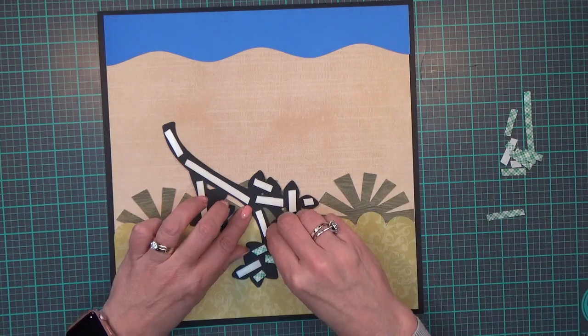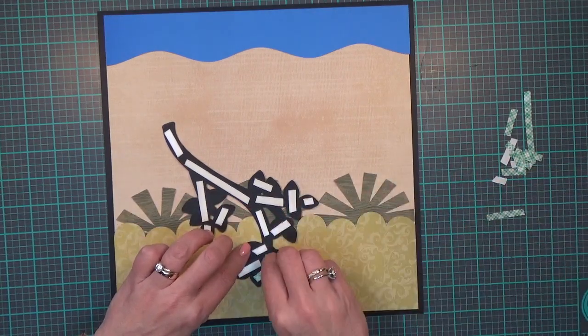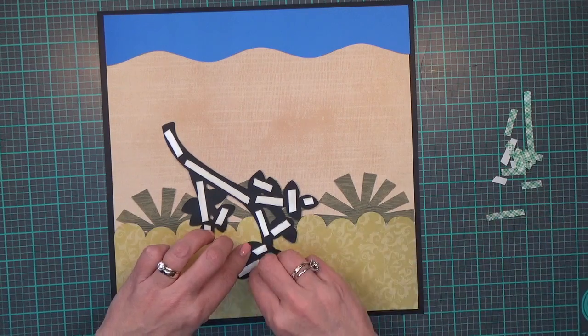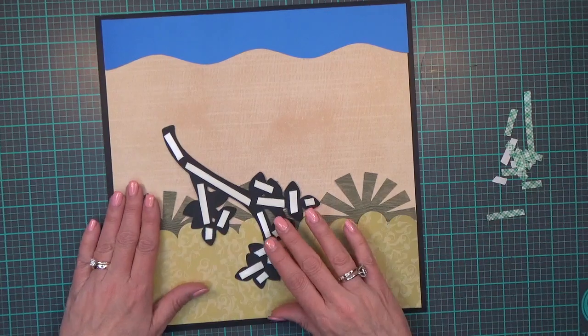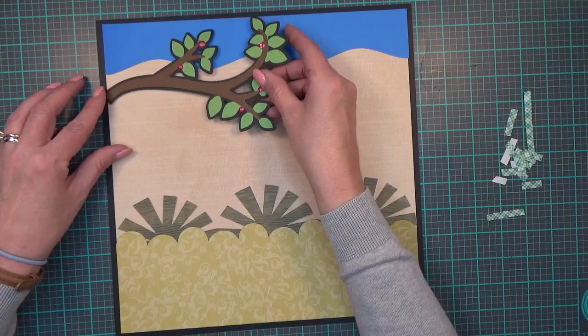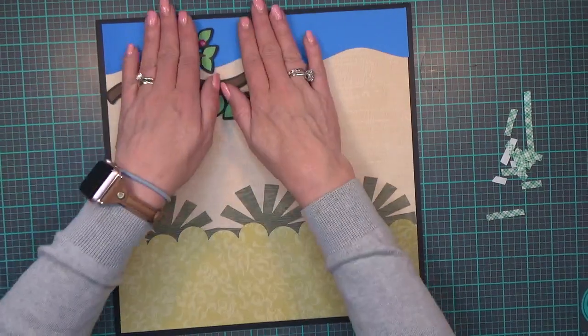You can find that on my Amazon storefront — check the description box below for my Amazon crafty supply page. I think it's about $35 and it lasts me a long time. I'm going to pop the tree branch right up here.